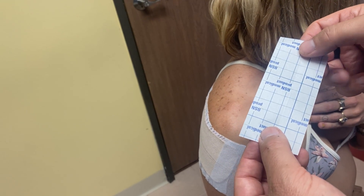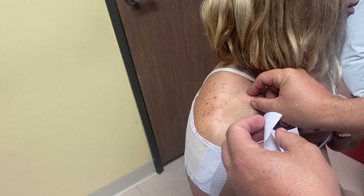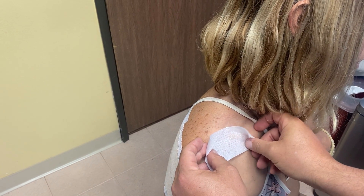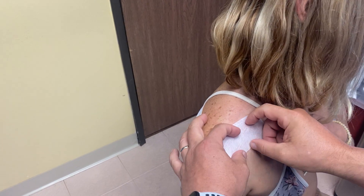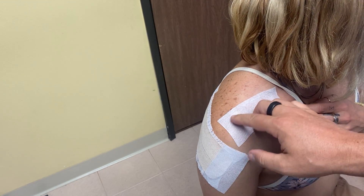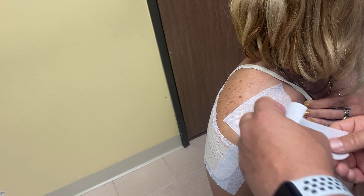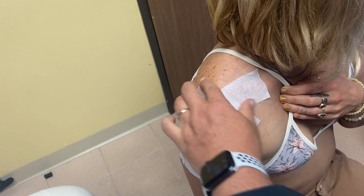We want to put the tape right over the clavicle and right over the acromion. We have about five inches, or two and a half squares, of Cover Roll Stretch. Carefully spreading fingers so it doesn't stick to itself, I put the tape about in the middle of the clavicle and wrap it around — the acromion is a little bit forward on the clavicle. I'll put another piece of tape right over the AC joint to hold the clavicle down, keeping the joint from coming apart and keeping the clavicle from moving up and down. I can't keep it from going down, but I can keep it from going up. This is the angle of the AC joint — put that tape right over that angle and prevent excessive motion across that joint.